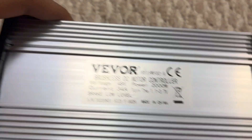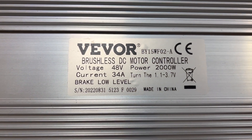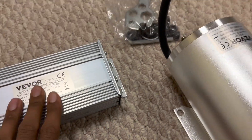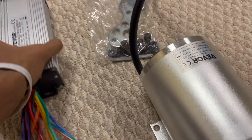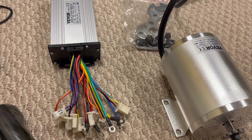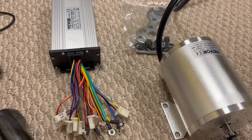Over here you can see the label of the controller: 48 volts, 34 amps, 2000 watts. So 2000 watts — at least that matches up. And hopefully I don't get scammed by the company itself, and hopefully everything works.